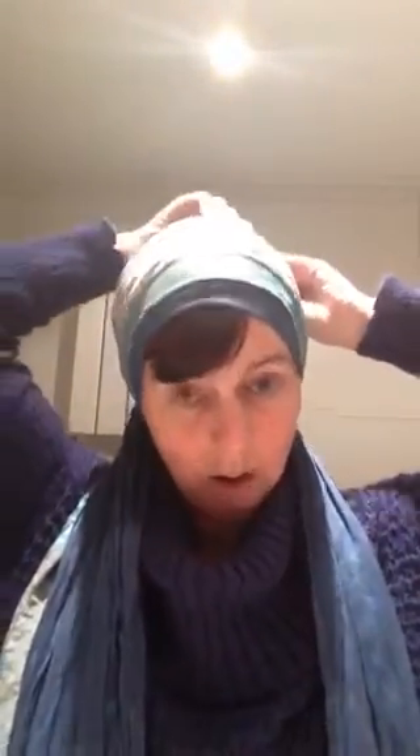That's how you cover your back. If needed you can leave it and just tuck it in, but I like it covered. You can see the pattern on the back as well.